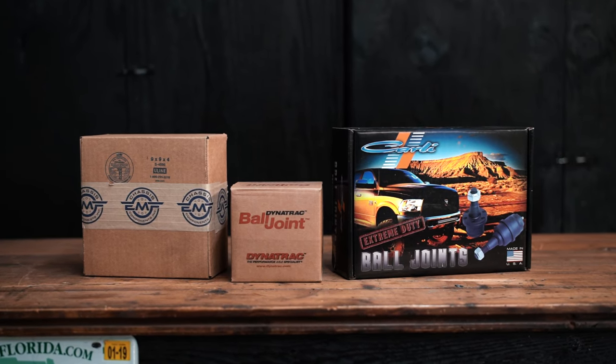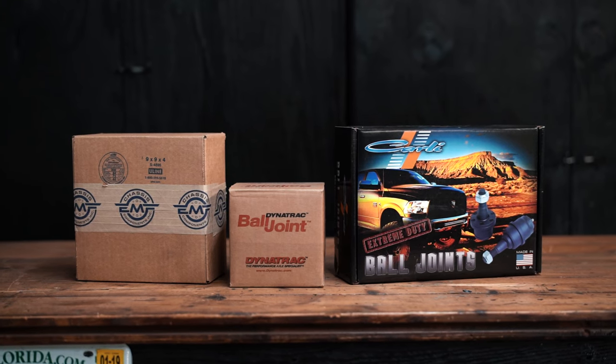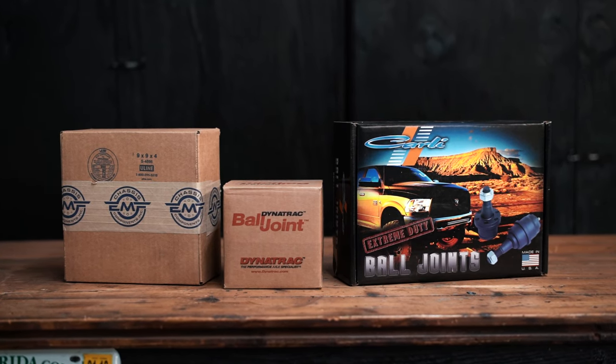Any questions, feel free to comment down below, send us an email, or give us a phone call. Links to buy all three of these ball joints will be in the description below. Thanks for watching — give us a thumbs up and please subscribe. Have a good one.